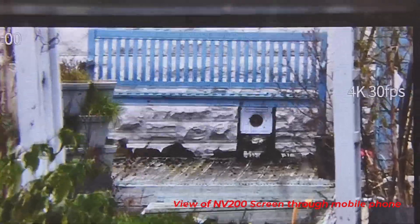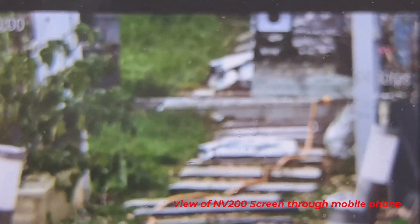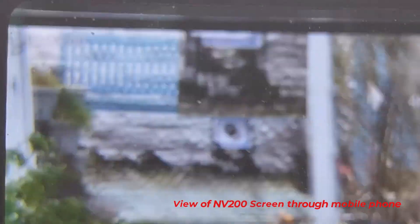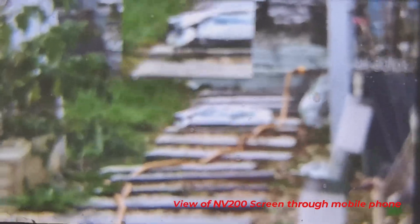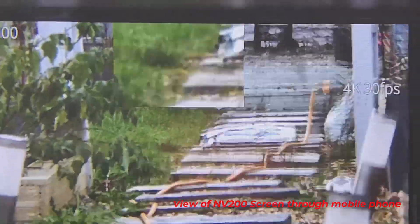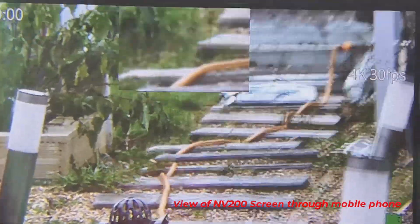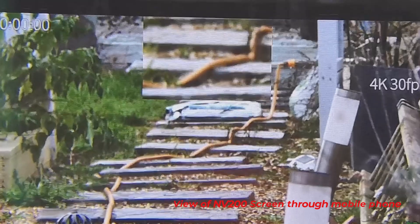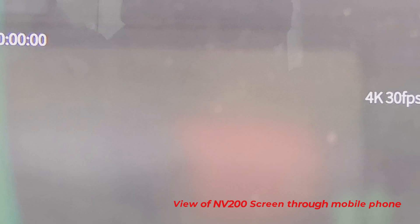There we go — that is the view with the laser range finder. Press the power button to switch it on and off. There's also a picture-in-picture screen that you can't see on the playback but you can see on this — I think I put my focus out a bit.